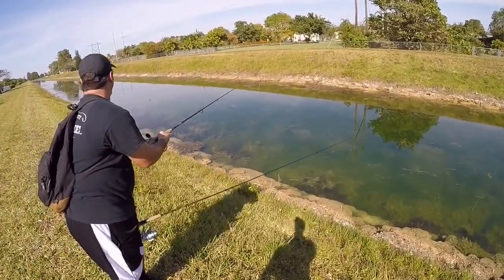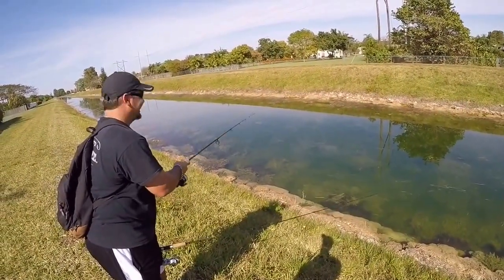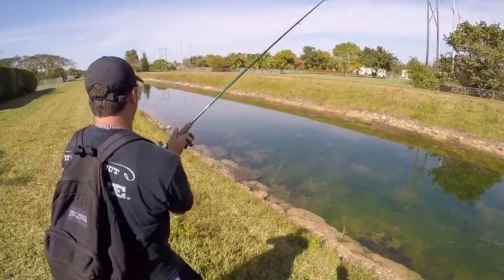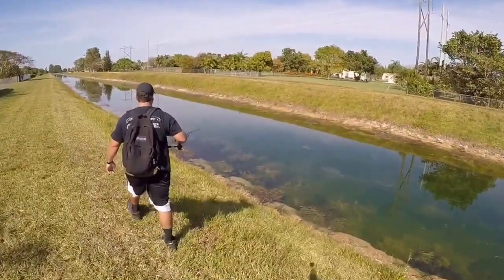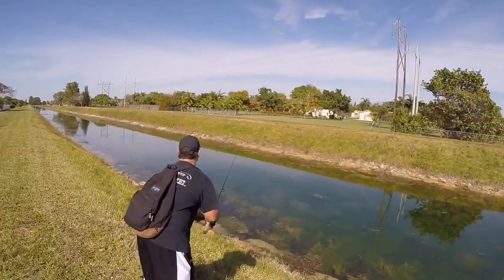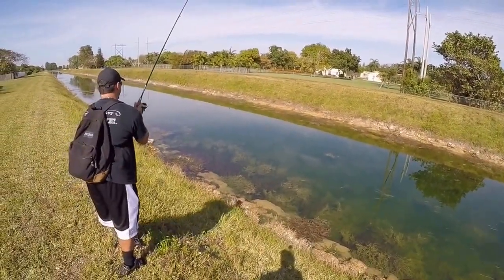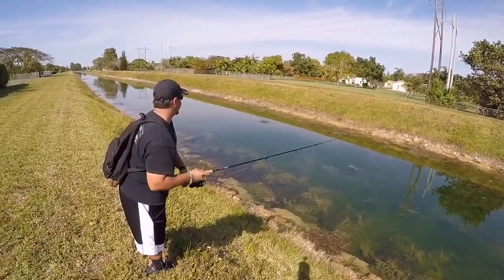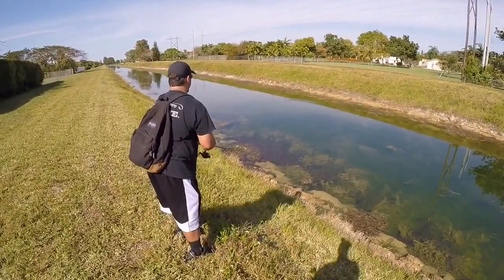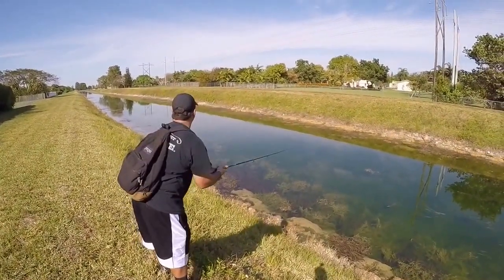Oh look look look! Yeah I saw it. All right let's walk up. Yeah so it's a nice day guys. As you can see it's clear skies here in Miami today. It's about 85 degrees, really nice fishing weather. Now that it's starting to heat up I think peacocks are coming back. Bass fishing here is always good in Miami realistically. Let's see if we can get a bite here.